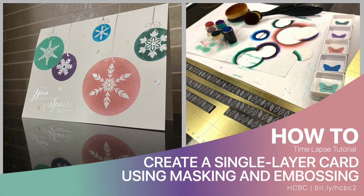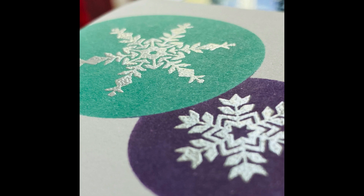Welcome. The video I'm sharing with you today is a time-lapse tutorial on how I used masking and heat embossing techniques to create the single layer snowflake wishes holiday card.